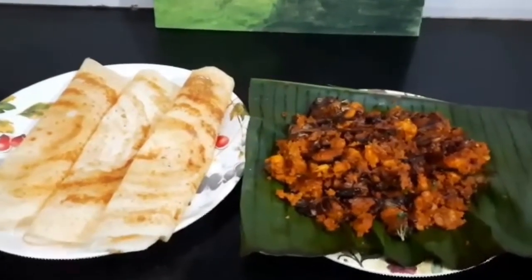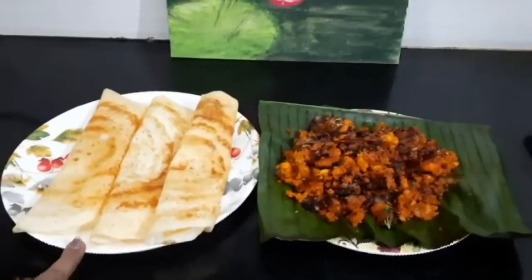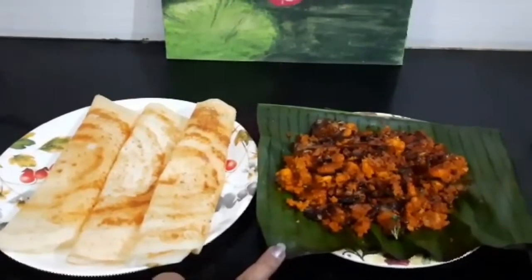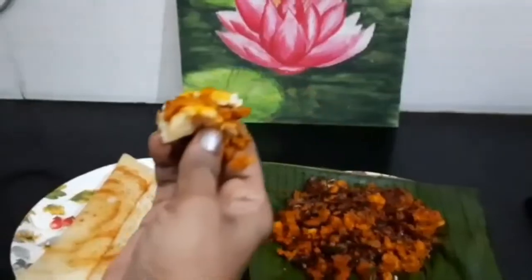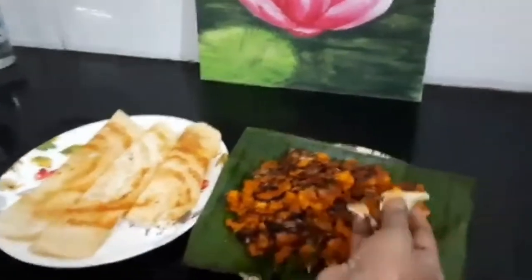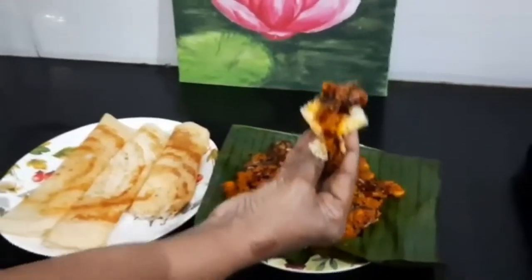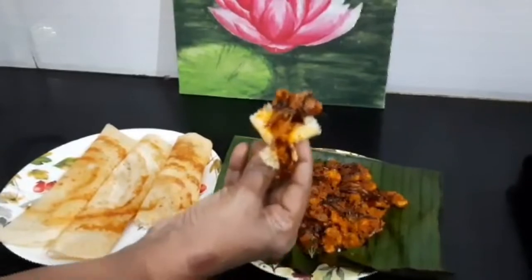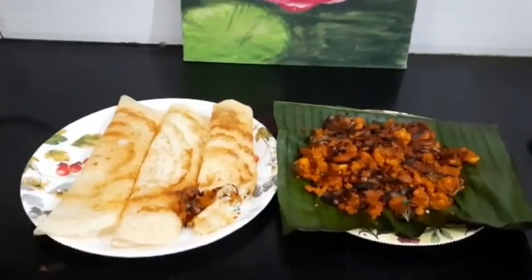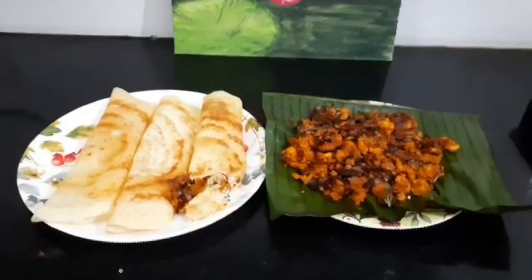Crispy fried prawn is ready. Today I prepared dosa for dinner — dosa goes very well with the fried prawns, a very good combination. Please try once and write your comments. If you like this recipe, please subscribe to my channel. Thank you.